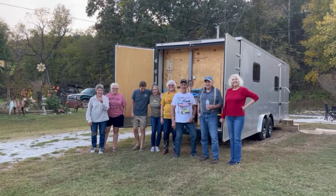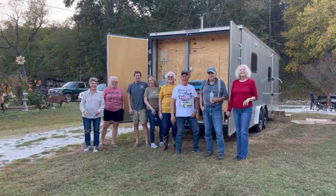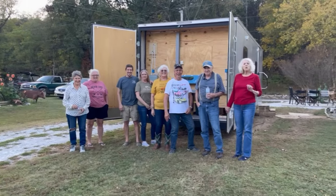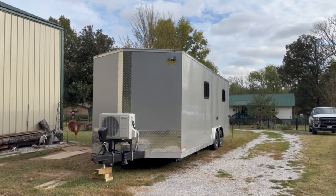Hey everybody, Mountain View Russ. Say hi Mountain View Russ. Hi Mountain View Russ. Plus some of my neighbors came to check out the rig. I'll give you all more details on the reveal here after the party. They won't leave until the food is gone. Howdy folks, Mountain View Russ here in Mountain View, Arkansas.